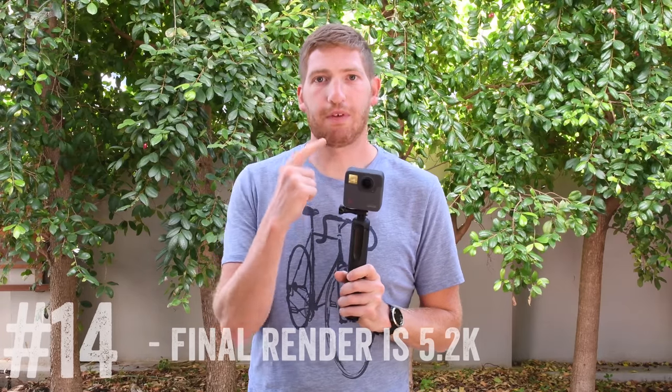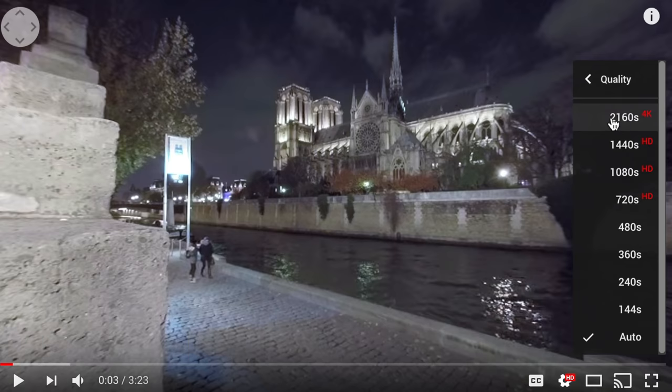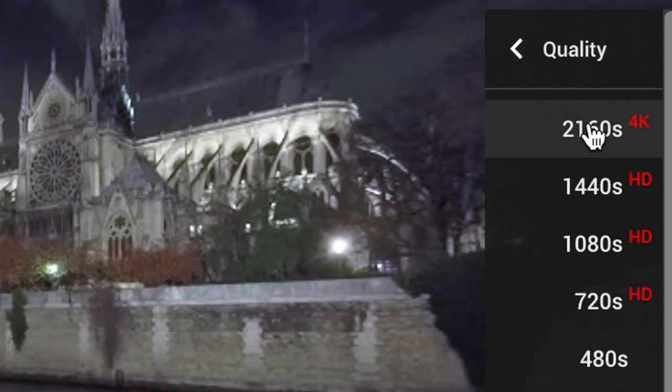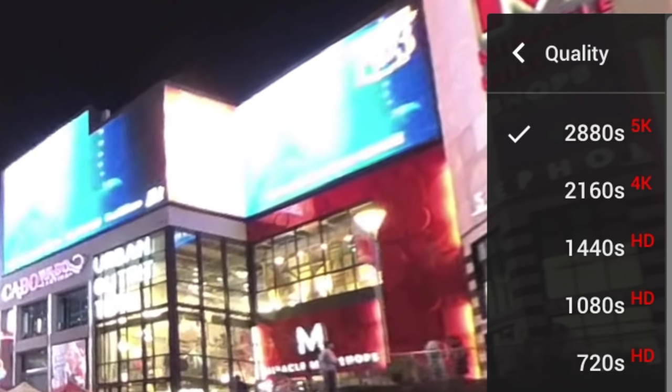The Fusion exports at 5.2K once rendered, but when you upload to YouTube it actually shows as 4K footage — it doesn't display as 5.2K. By contrast, exporting from Garmin's VRB 360 shows the full 5.7K or 5K on YouTube. GoPro seems to just shrug about this. It may be right underneath YouTube's resolution thresholds, but even GoPro's own Fusion videos on YouTube don't show as 5K — which is a bit of a bummer.